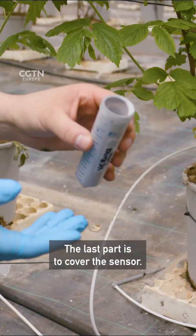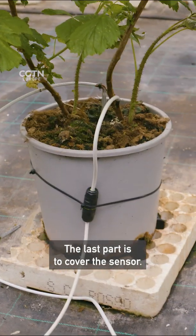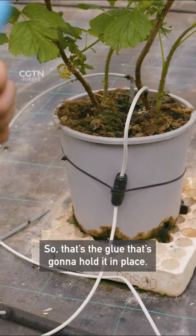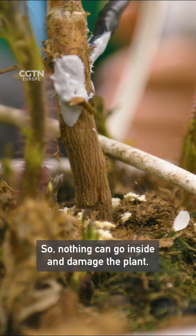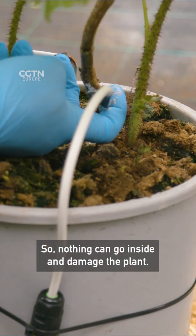The last part is to cover the sensor — that's the glue that's going to hold it in place, so nothing can go inside and damage the plant.